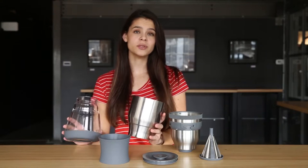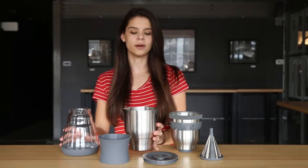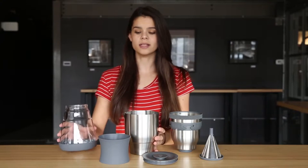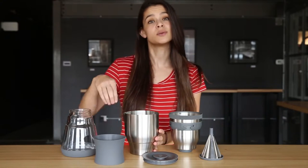Hey guys, Hannah here. We're gonna assemble Duo together so I can show you why it makes such a great cup of coffee. First, let's talk about the carafe. The carafe screws apart for easy cleanup. It consists of the stainless steel upper, a borosilicate glass bottom, and a silicone band that protects your hands once Duo starts to heat up.